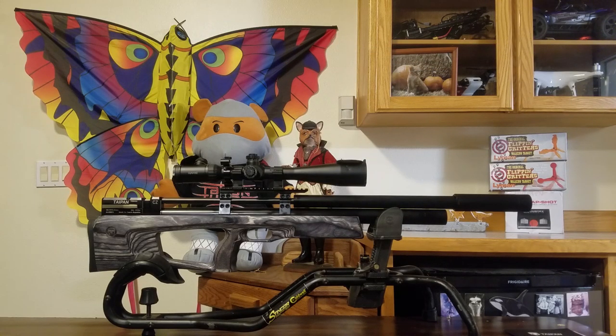Alright guys, in my first Taipan Veteran review video, we got a good look at the gun, but I basically didn't scratch the surface of how accurate this gun is. One of the great things about this gun is that you can easily tune it yourself, and I'm going to show you how. Tony said go ahead and keep the gun for a couple more weeks, and I should be able to dial this in to the proper speed for the JSB pellets, and we will be experiencing some awesome accuracy. Let's get into this.